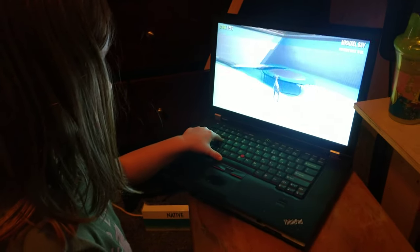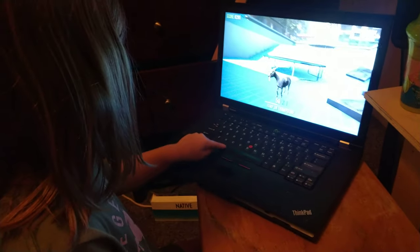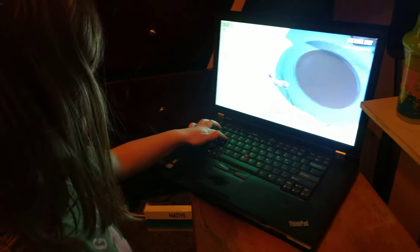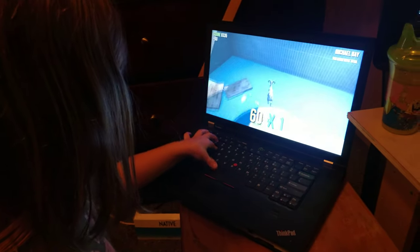Alright, jump on the trampoline. Her hands are just big enough. Okay, when you hit the trampoline, tap spacebar again. Jump when you hit the trampoline and you'll jump higher. Keep jumping, baby.